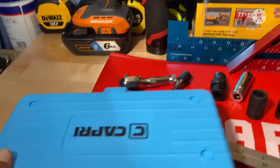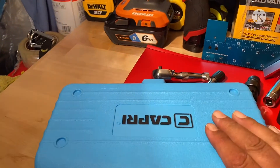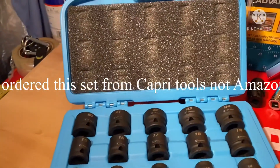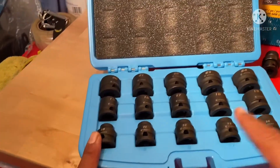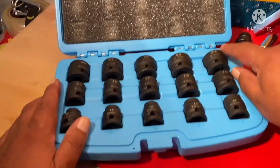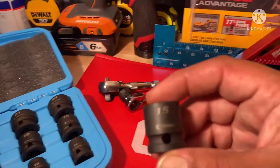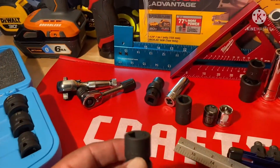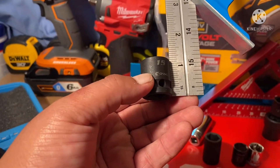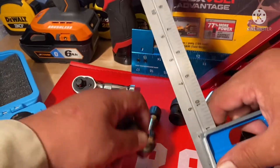Now let's look at these half-inch ones — these are by Capri and I ordered them from Amazon. They come in a set ranging from sizes 10 through 24 with no skips. We're focusing on the size 15 — here it is, nice and stubby. Let's see how deep this one is — it measures about 1 and 11/16 inches.